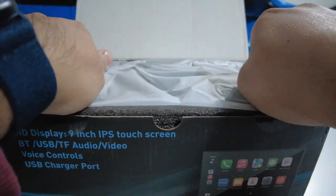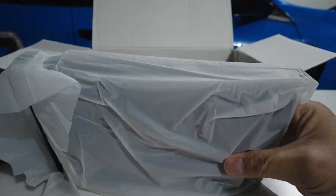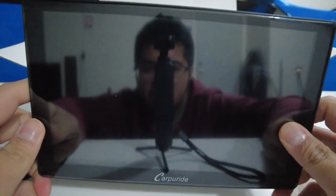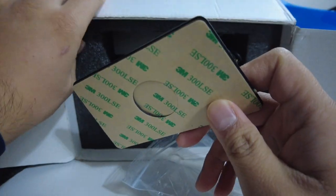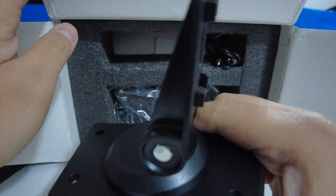Once we open up the box, the first thing you're going to see is the device itself, wrapped in plastic. This is the screen — you can see me in it. It has a pretty big screen, a nine inch display, bigger than our stock radio system. We have a mount right here with 3M tape on the bottom, so you can just mount this on your dash.